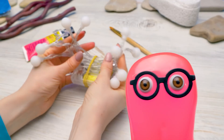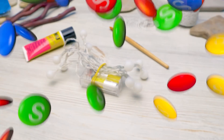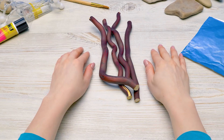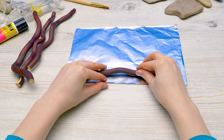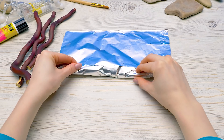This is a promising start. You may continue. First, I'll prepare our branches. I need to wrap each branch in foil very carefully. Make sure not to tear it. This foil will make the branches shine so beautifully.